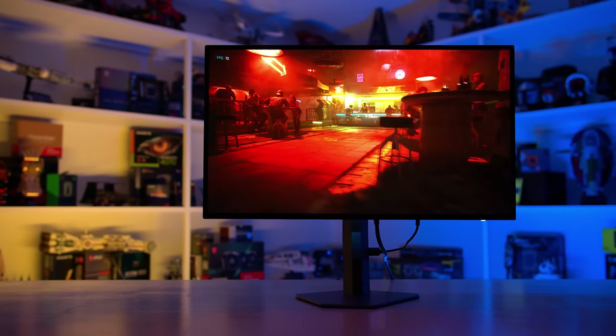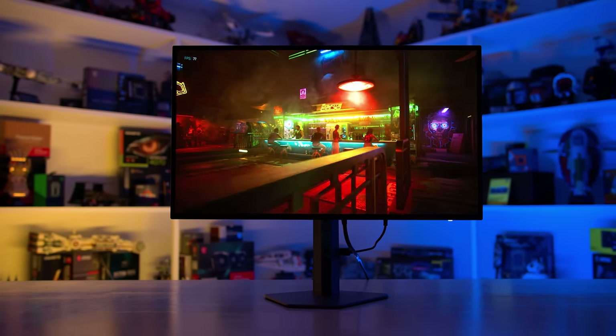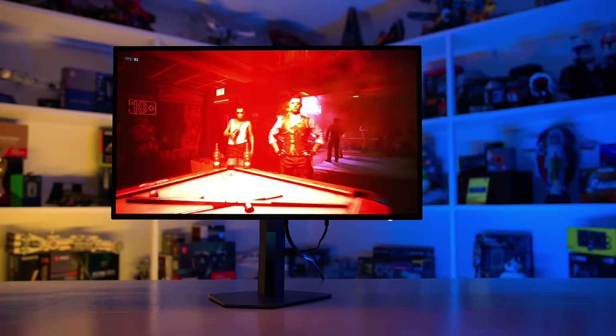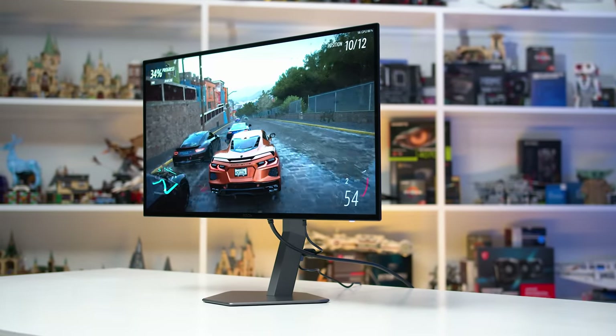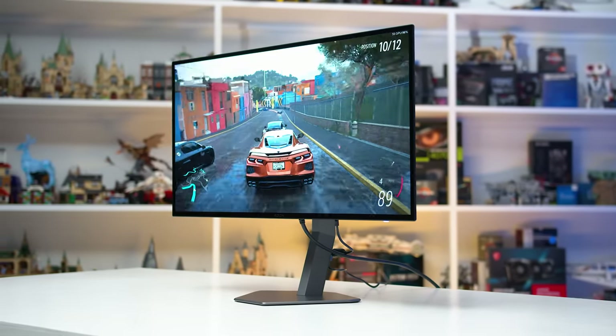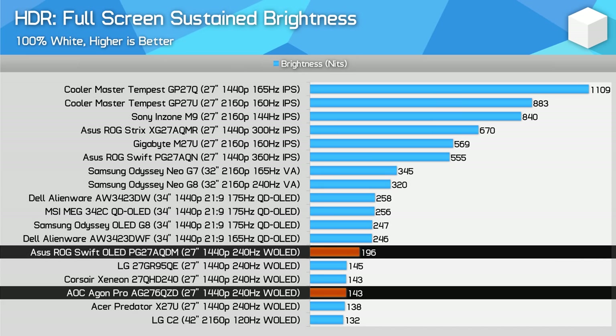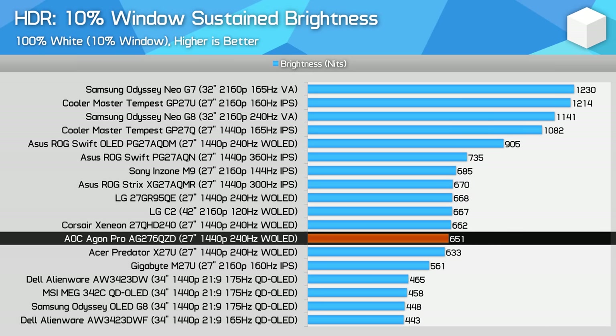The downside to HDR on an OLED is brightness. OLEDs typically don't get as bright as an LCD with full-array local dimming in HDR content, especially for large window sizes. The AOC variant, despite having decent SDR brightness, falls back into the usual range for a W-OLED in HDR mode, essentially matching the LG, Corsair, and Acer models. The ASUS model continues to be the brightest for full screen HDR, and 10% window brightness comes in at 651 nits — well below the ASUS model. The best options for HDR brightness continue to be LCDs with full-array local dimming. The AOC model isn't bad, but it isn't overly impressive for HDR brightness.